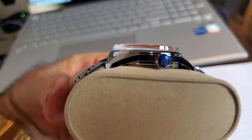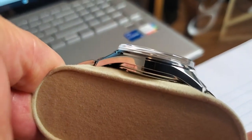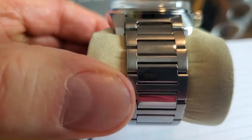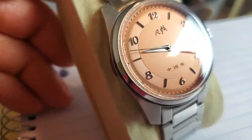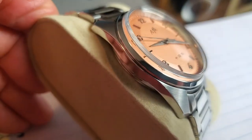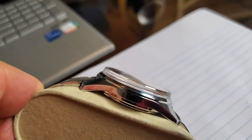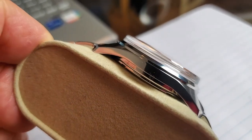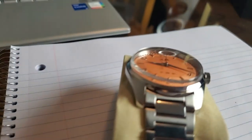I have a seven-and-a-quarter inch wrist and it fits perfectly. It would also fit on smaller wrists as well. Some other specifications: the crystal is K1 mineral crystal — you might ask what mineral crystal is, so let me explain.